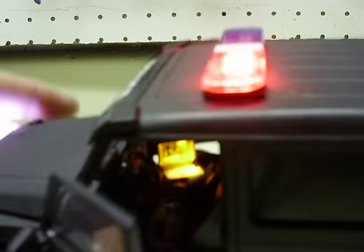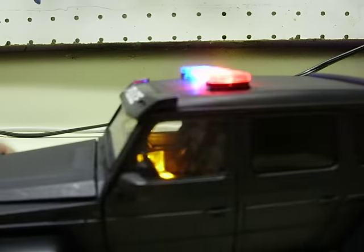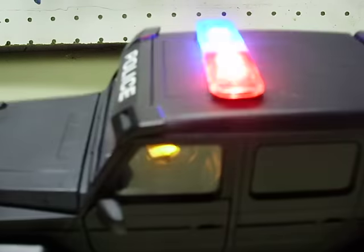I went ahead and added an MDT in the interior and an interior work light — you can see those. Which is why I did not tint out the front windows — you can see inside a little bit better.